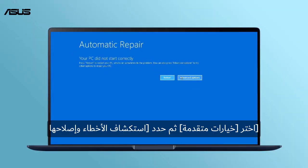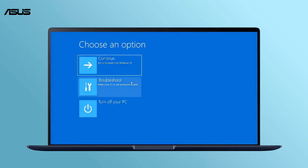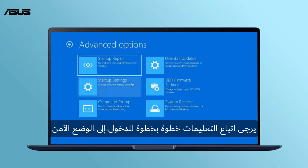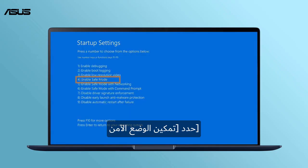Choose Advanced Options, then select Troubleshoot. Please follow the step-by-step instructions to enter Safe Mode. Select Enable Safe Mode.